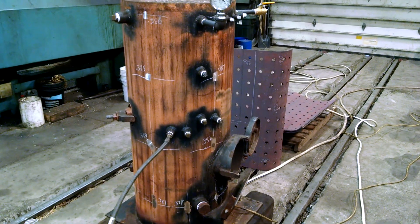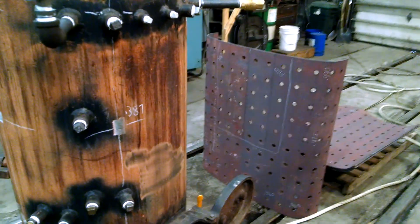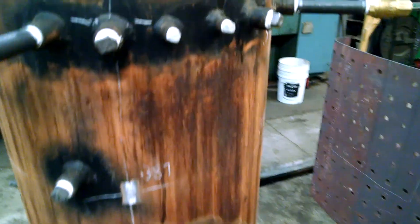This is a hydro test of the boiler purchased by Kelly Anderson in the summer of 2014. Today's date is December 20th, 2014.